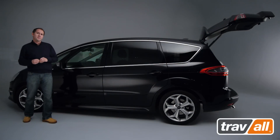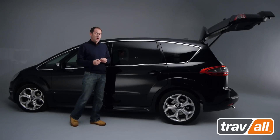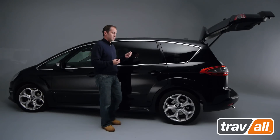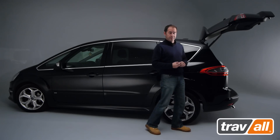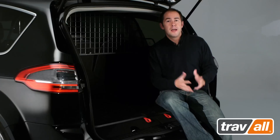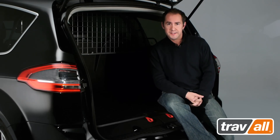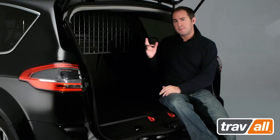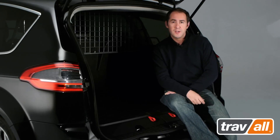Although a little more expensive, a vehicle-specific dog guard — one tailored to fit your exact vehicle make and model — offers major safety and security benefits. This is the vehicle-specific dog guard by Traval, the world's leading manufacturer of dog guards and dividers. As you can see, it fits much more securely, having been designed to fit the exact dimensions of the vehicle.